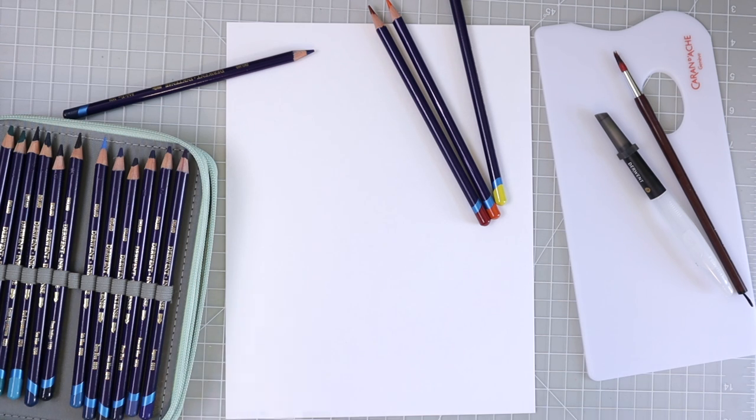These pencils are very, very different — they are one of a kind. They go down on the paper like regular colored pencils, but once you activate them with water the color just pops. It's absolutely amazing, and you'll see that today in this video.